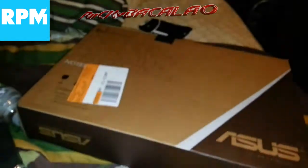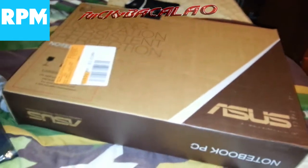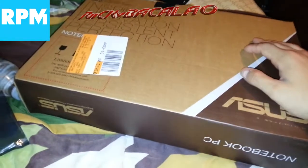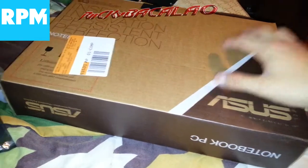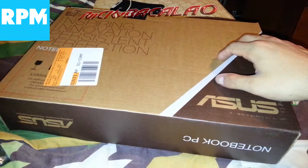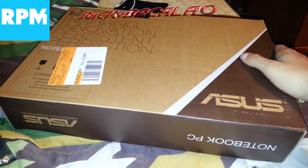It has DDR3 RAM. We had originally gotten a Toshiba but it kind of crashed on me, so I returned it. This Asus is a pretty decent price — it comes with 500 gigs of storage, it's an Intel Core i5 system, running Intel HD 4000 graphics.